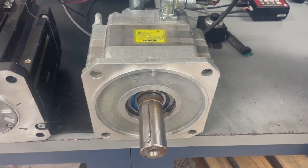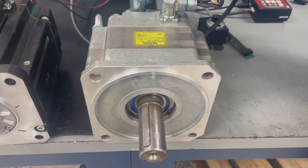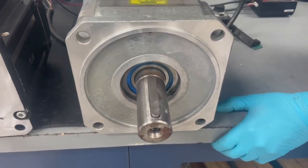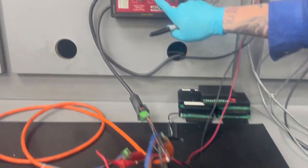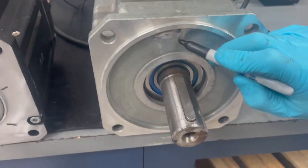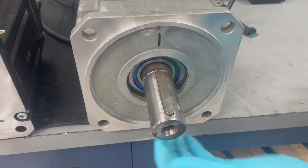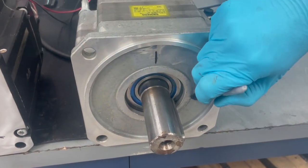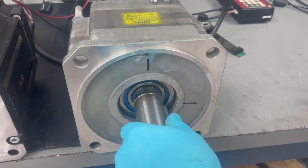Now we will go to our Siemens motor and repeat the same process. We will set a home position and lock up the electrical angle. We have our home position — we felt resistance there — and we turn the motor again and again.